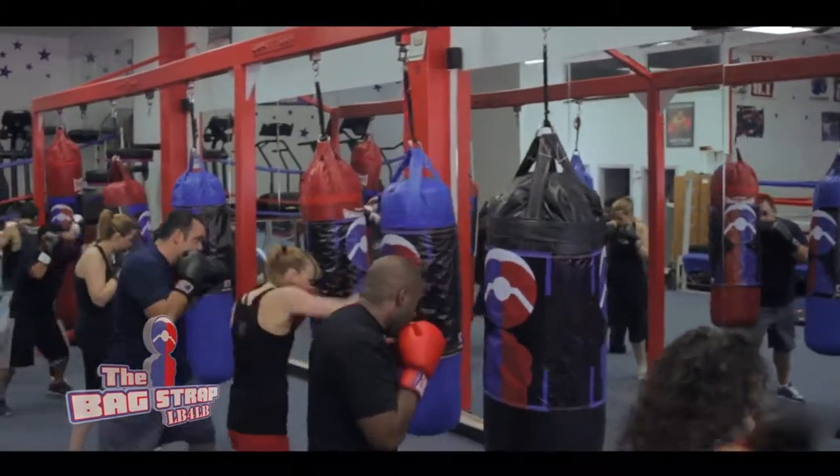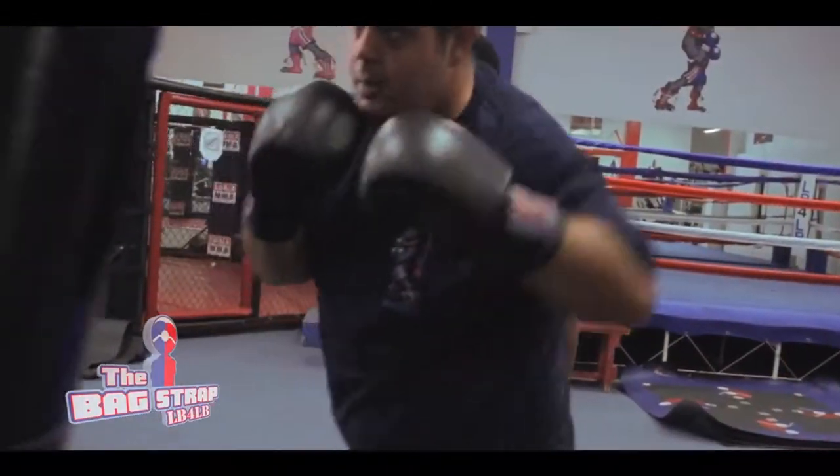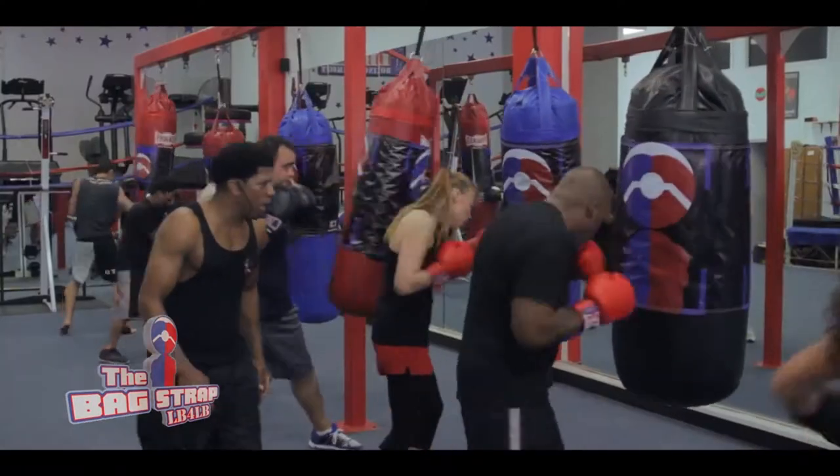Jab, left hook, right hand. One, two, three, four. Left hook, right hand, right hand to the body, left hook to the body, right hand to the body.